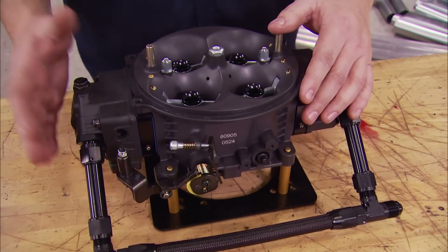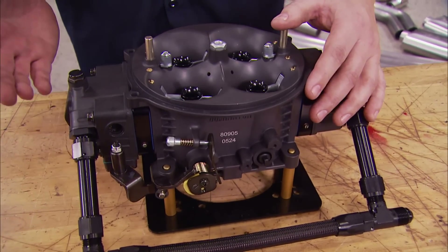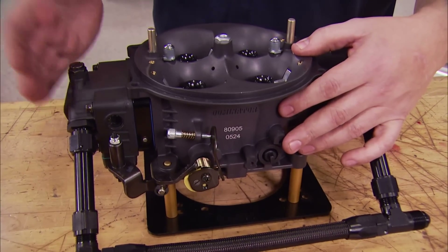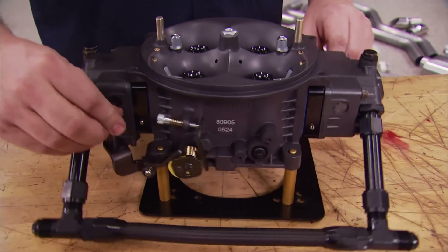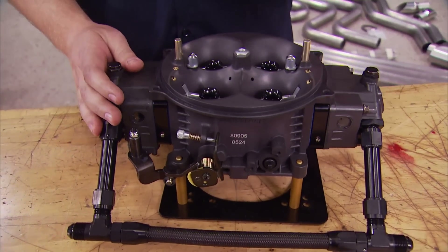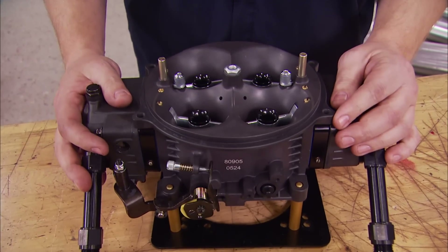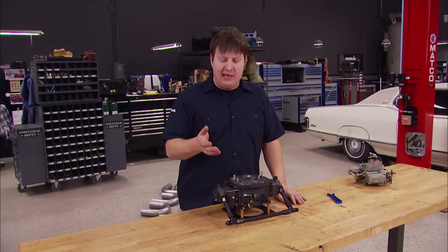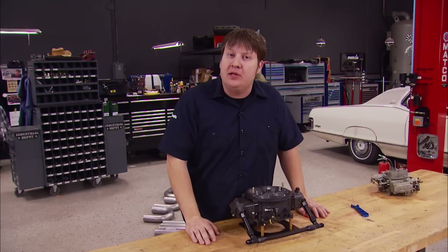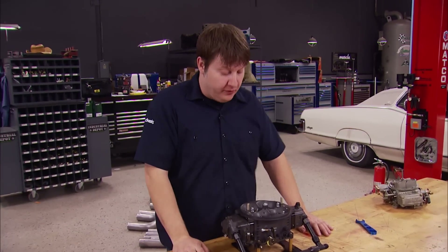This is Holley's 1150 Ultra Dominator carburetor, and it has several features. It has a TPS mount just in case you're running data acquisition. It also has dual 50 pumps, and with its all-aluminum construction, it makes it a lot lighter as opposed to the earlier models. We're not going to bother showing you how to bolt on a carburetor, but there is a lot more to do on our fuel system.